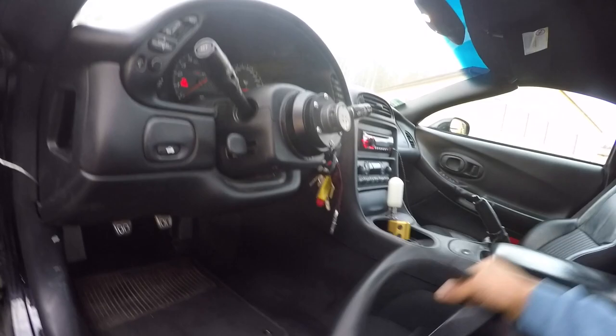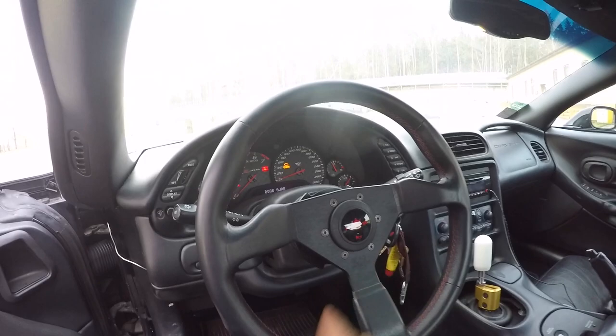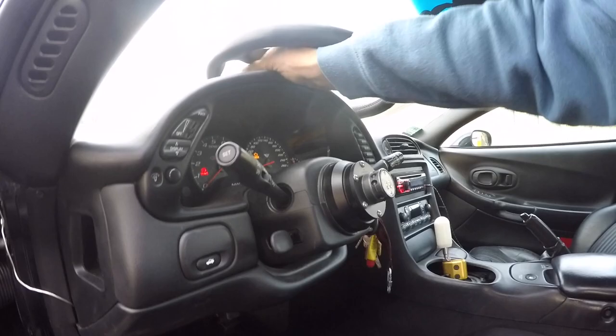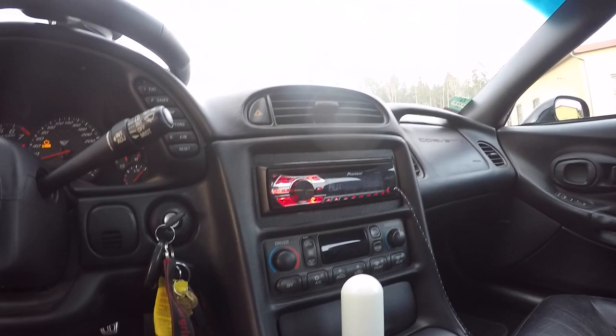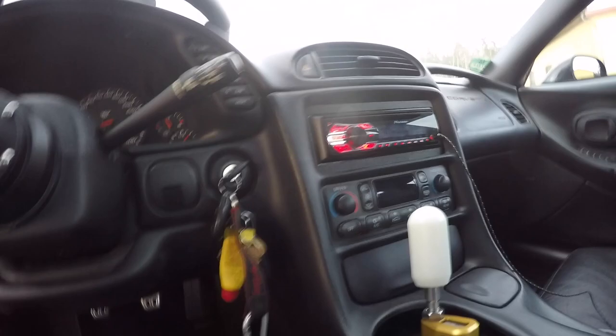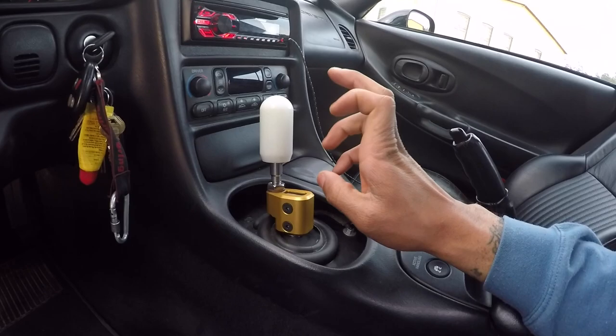My steering wheel is the Personal Grinta 350mm — leather instead of suede or alcantara because those wear way too quickly and I drive this car. I have an aftermarket stereo — I don't know why I didn't go with a Bluetooth stereo, but I neglected to do that. I also have an MGW shifter with an eBay Delrin C5 shift knob. I did a video on that too.